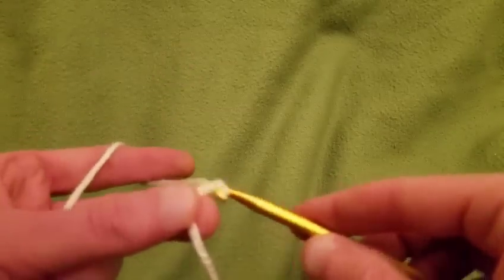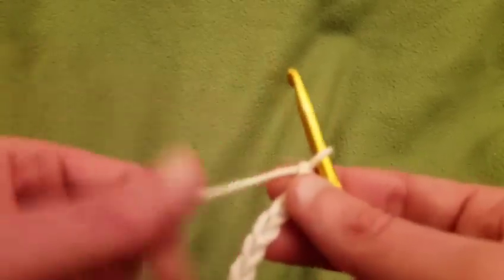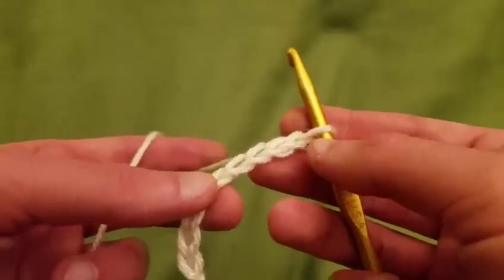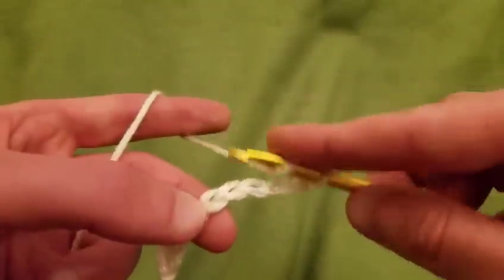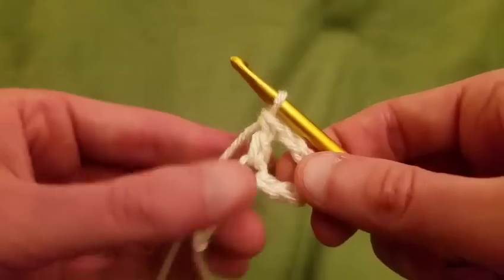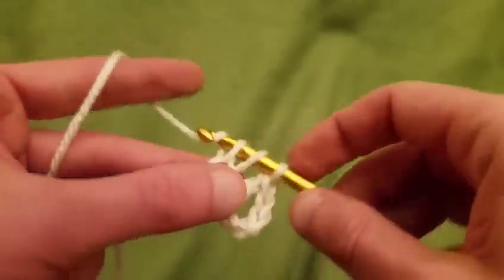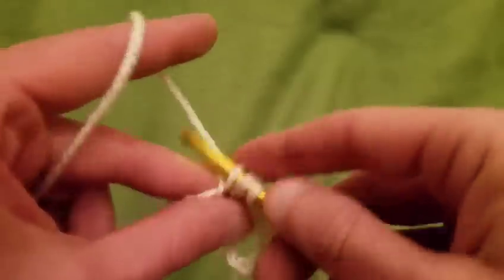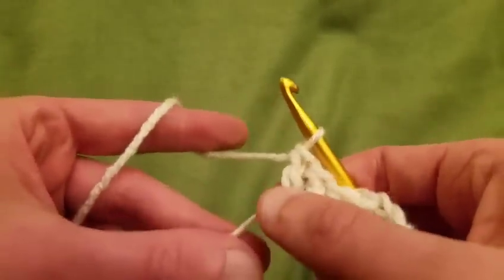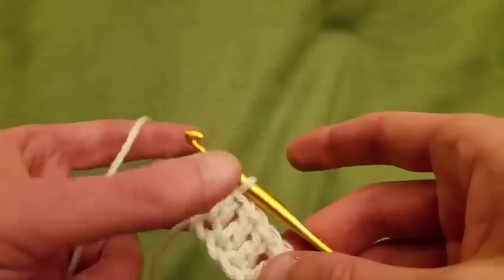Then we're going to chain up nine: one, two, three, four, five, six, seven, eight, nine. We're going to do a double crochet into the sixth chain from the hook — three, four, six — which is going to create an arch. Then we do three more double crochets in the remaining chains. I know the pattern looks more complicated than this, but this is the pattern! That's why I said it's like tinker toys. Now we have one arch.